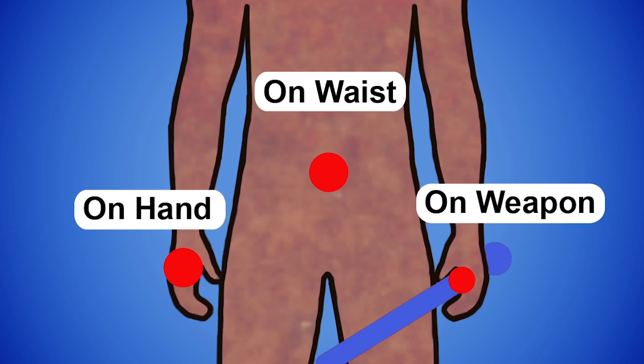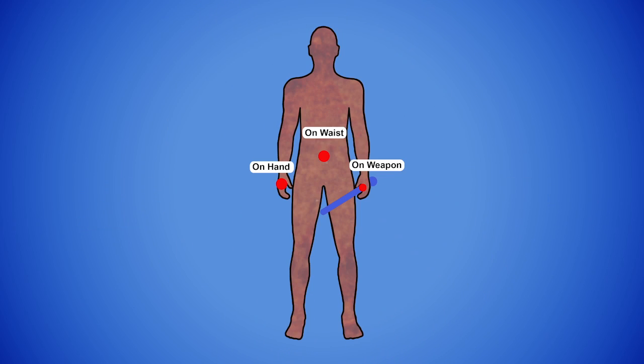Two hand sensors cannot tell the computer where the sword is in relation to your body without a cumbersome calibration process. We knew that going in and we made it work, but it gets out of whack if you move around a lot, which is something that it turns out our players like to do. So we anticipate one of the new stems will be belt mounted so it can tell us where your body's center of gravity is.